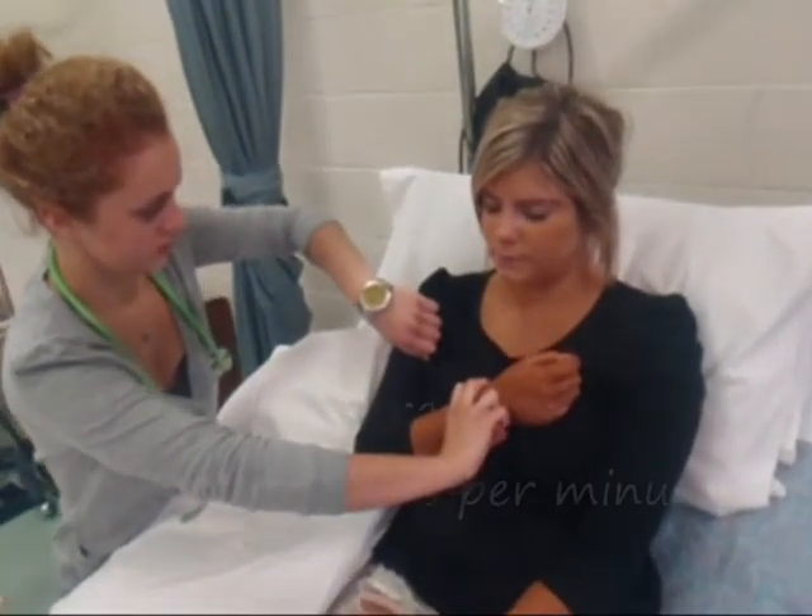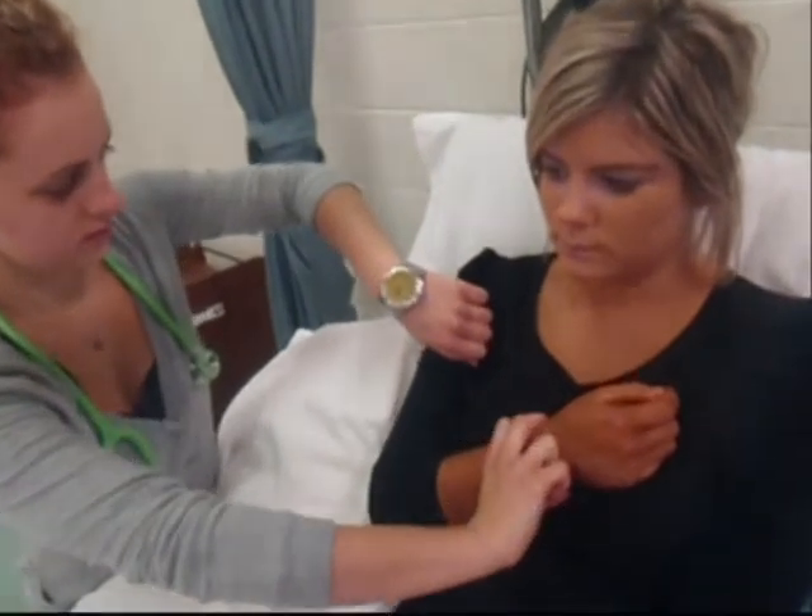Respiration can also be identified. Place the arm against the chest and feel for the rise and fall.